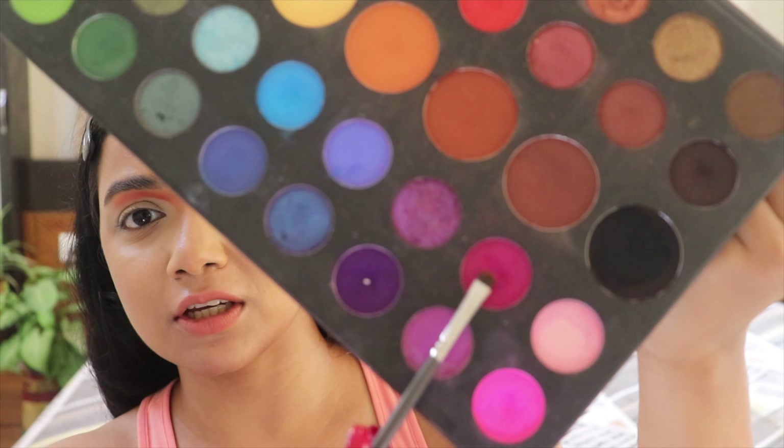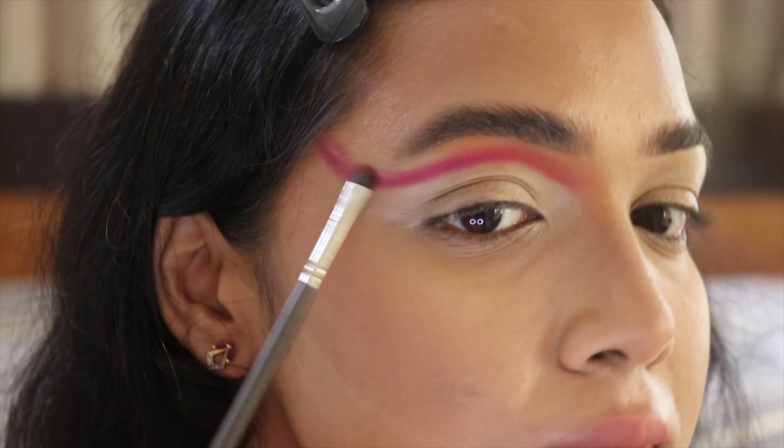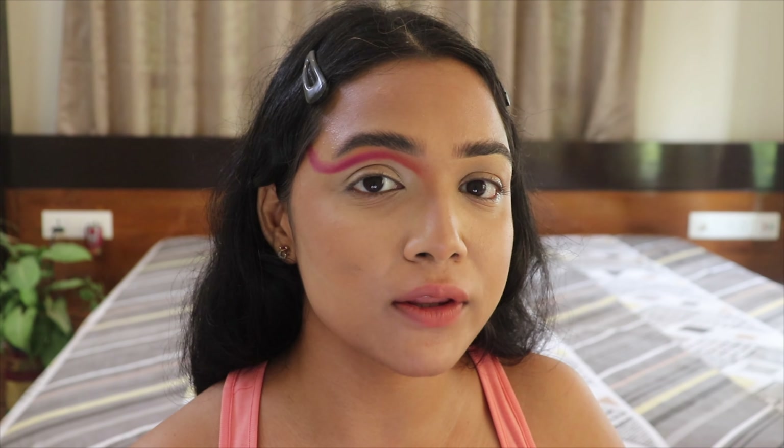Now that I'm done blending the orange shade, I'm going back to my palette to take this beautiful dark pink shade and continuing to blend it out from the dark orange, covering it toward my hairline. Then I'm going back to that reddish-orange shade I started with and stamping it just above the dark pink shade, blending a little bit at a time to see how they're working together.